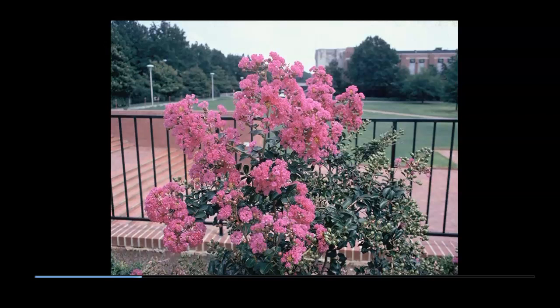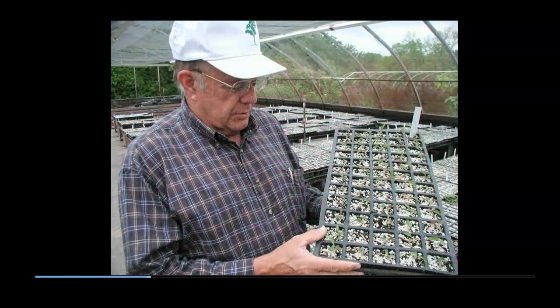My hypothesis was two-fold. One, that by selectively combing through large populations over multiple generations of seedlings, plants resistant to powdery mildew could be found. And two, by working with straight indica plants, even more vivid flower colors could be created. From this beginning to present, roughly one-half million crepe myrtle seedlings have been grown through 16 generations.